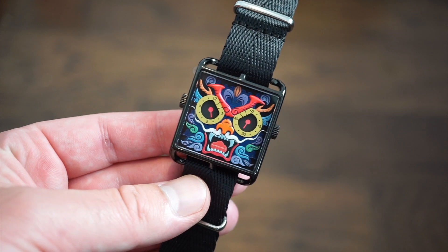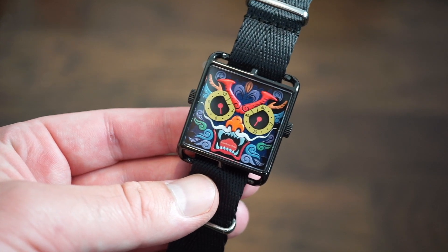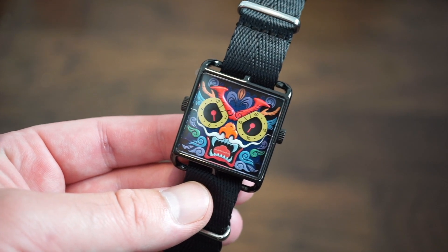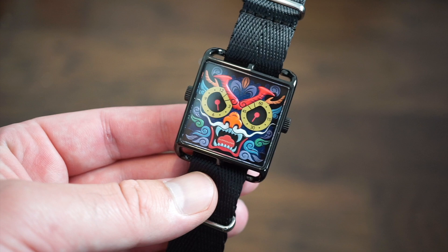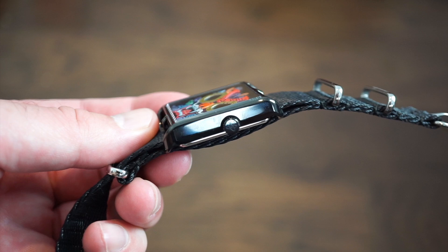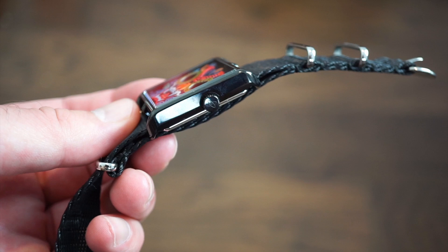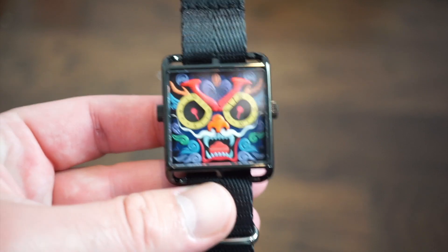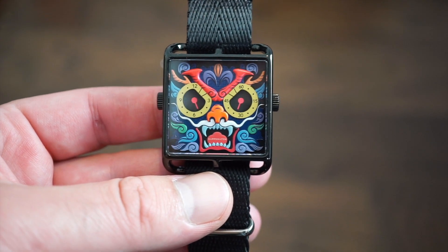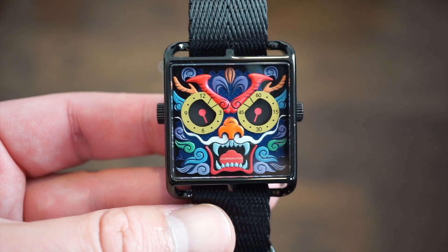This watch holds about 3 ATMs or 30 meters of water resistance on these pull-and-push crowns, so it's definitely not something to take into the water. If you're walking in the rain you should be okay, but don't submerge it. Battery life is two years. The case is solid 316L stainless steel, hand polished. The dial is a bronze dial — bronze is harder to cut and more expensive than standard dials.